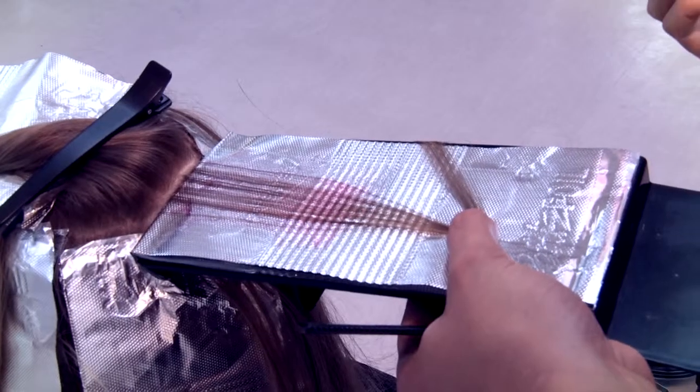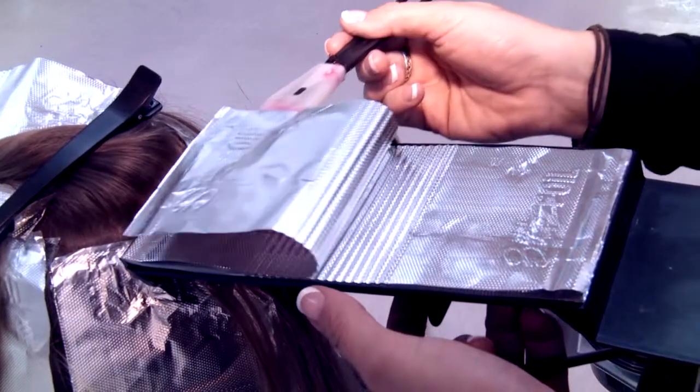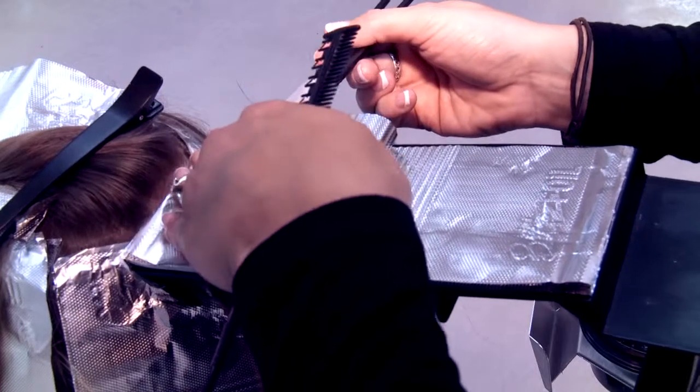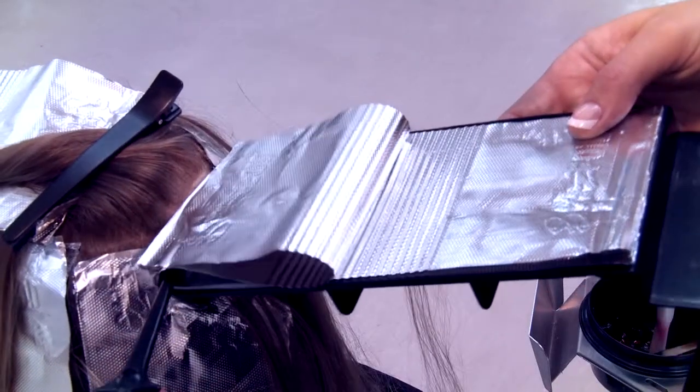Now simply pat the foil with your applicator, fold to the scalp, allowing the memory grid to aid the foil into place. Now simply release the foil from the board using the back of the snake tooth comb, and return it to the foil caddy.